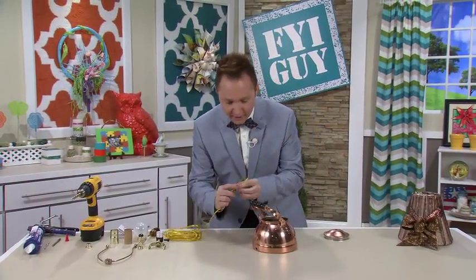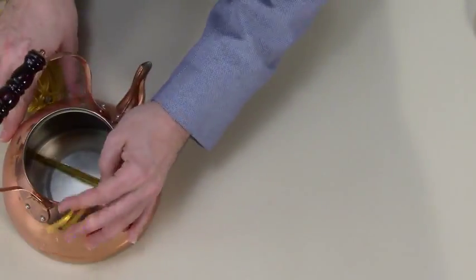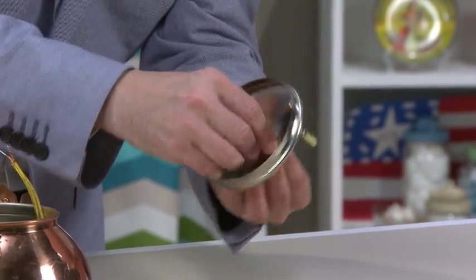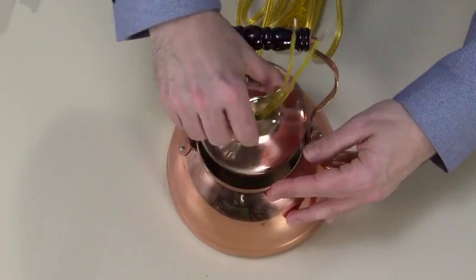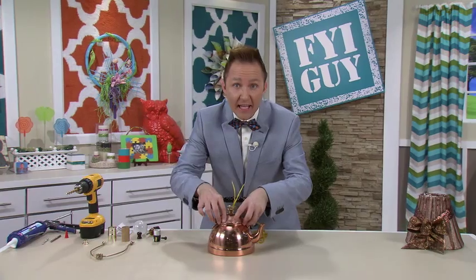Now let's take our wire, run it through the hole, and up through the top. Now take the lid and your light kit and we're going to attach it right to the top. I'll run the wire through the hardware, take some silicone, and permanently attach the lid and let it dry.